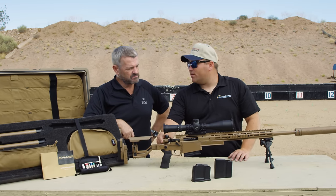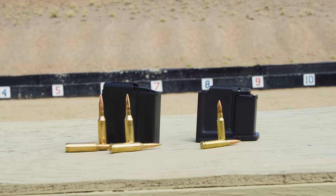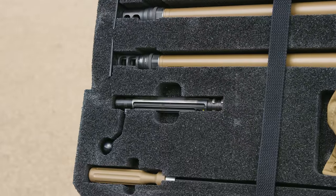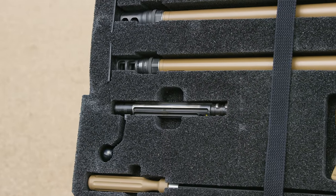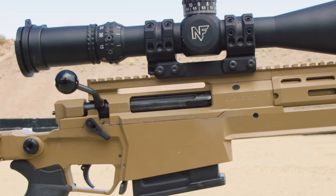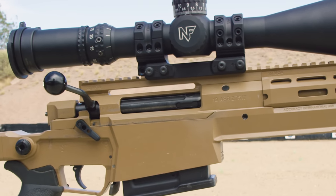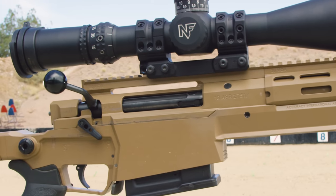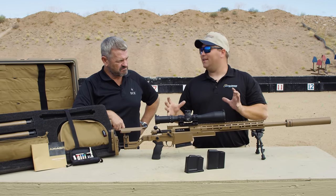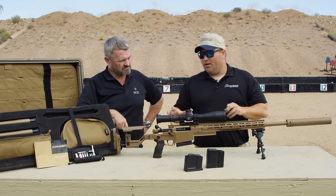With the ASR you get two bolts. Because of the calibers that come with this gun — .338 Norma, .300 Norma, and .308 Winchester — the .338 Norma and .300 Norma have the same bolt face, so you get two bolts with this gun. Looking at the receiver, it's scalloped in the front, it's a little bit shorter, and they did machine it out. The action itself is about eight ounces lighter than the PSR. They've really worked hard on getting this action a little smaller, a little lighter — it's been machined down to be more compact, not as bulky.